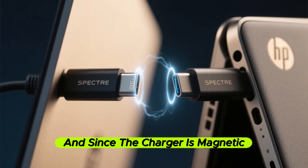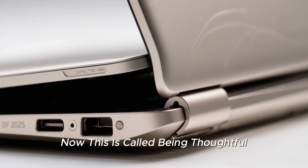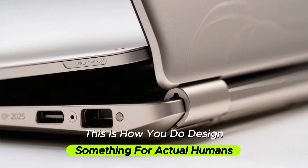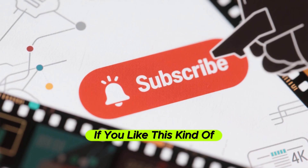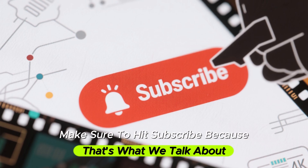And since the charger is magnetic, you can charge it from either side. This is called being thoughtful — this is how you design something for actual humans. If you like this kind of design thinking, make sure to hit subscribe because that's what we talk about.